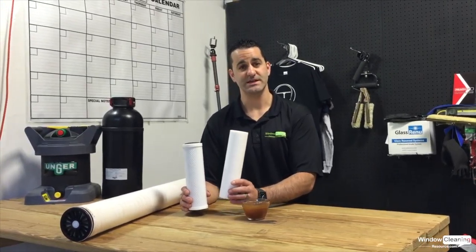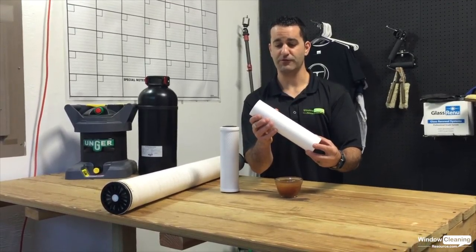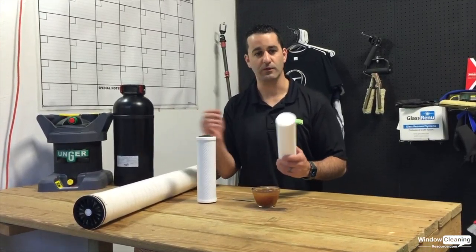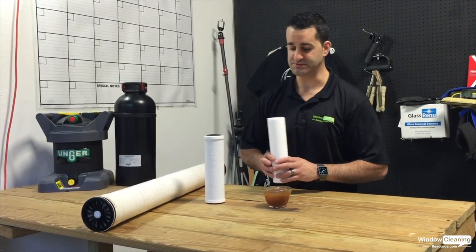You may have a system that has a sediment carbon filter in conjunction. The sediment filter looks like a paper towel tube. Its primary function is to catch larger solids that may be coming into your system through the hose bib from the well, what have you. It's going to catch those large particulates before they get into any more expensive filters and cause some damage.